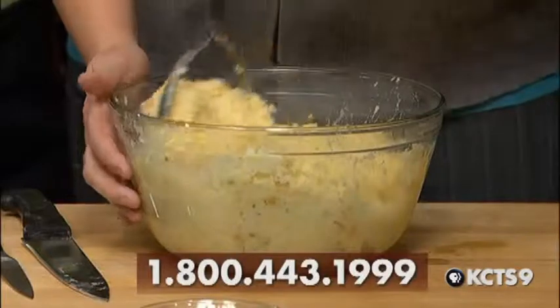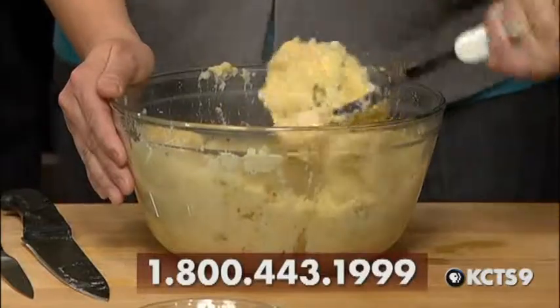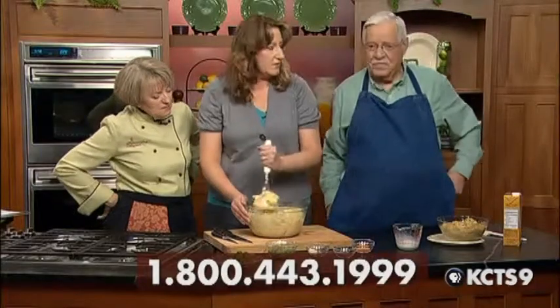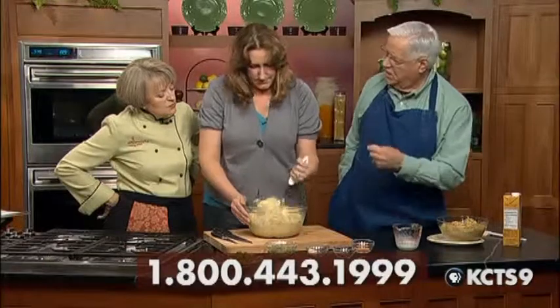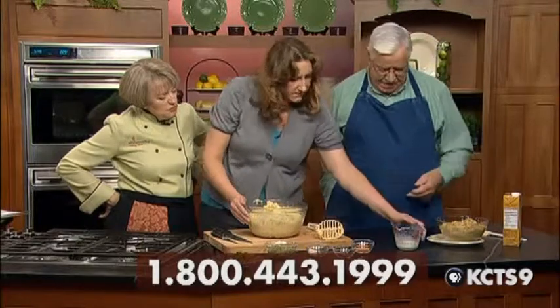Some people like chunky mashed potatoes — they don't have to be perfect. Chris, is this a dish you can make ahead? Yeah, because you know what? It tastes better the next day. It's one of those dishes where all the different tastes meld together and it's almost different from the first day.